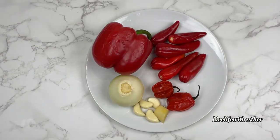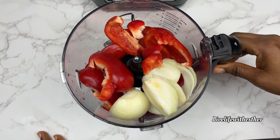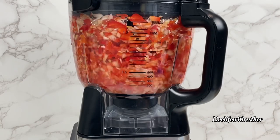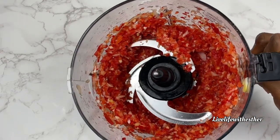Next we're going to blend all of these peppers — I have ginger, garlic, onion, habanero, and peppers. I'll clean them and then blend them using the food processor. Please do not use a blender for this, and if you are using a blender, don't blend it smooth and do not add water so it can fry quickly. This is the rough consistency we want.